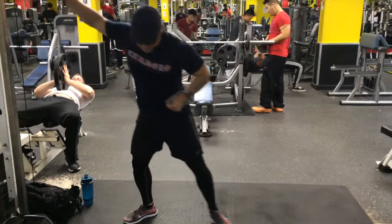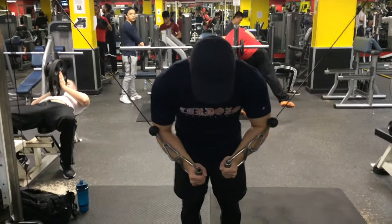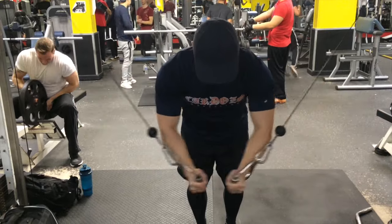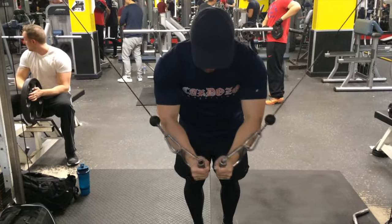Our last exercise for chest was a cable fly. For this exercise I really like to let my chest stretch out all the way towards the end and bring them in and really feel the contraction.